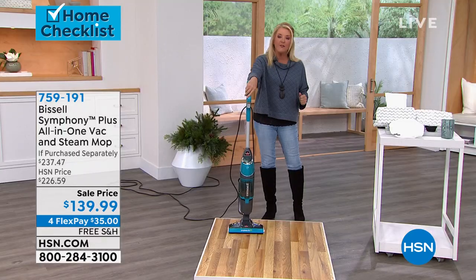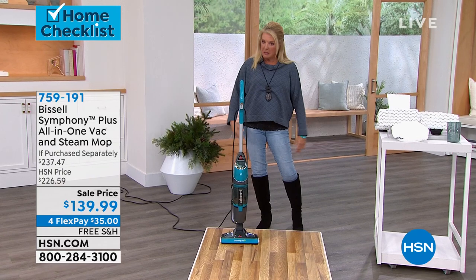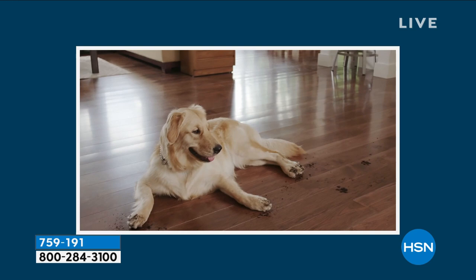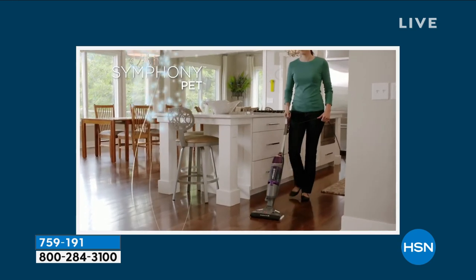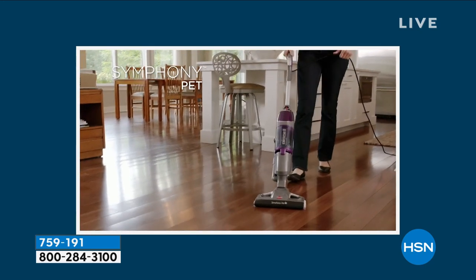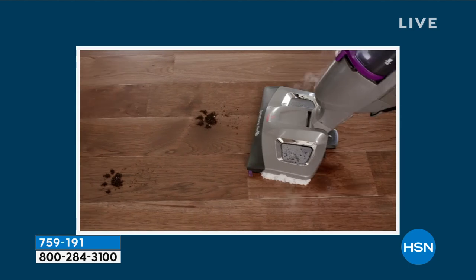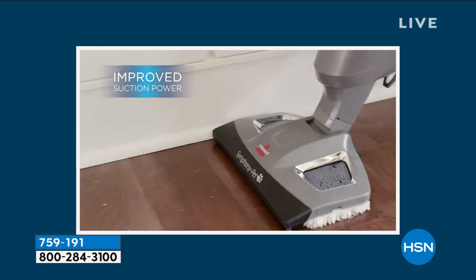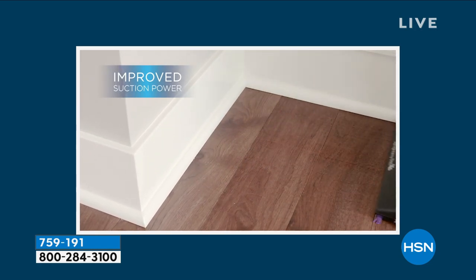The cool part about it is, if you're a multitasker — like all of us are nowadays — you can do both at the same time. And the best part, this is key: my system, when it vacuums anything, it all goes into the wet, dirty tank. It is one of the most disgusting things I have to do is clean that tank out. What I love about this is the vacuum part goes into a dry container. Jenny, can you explain that a little bit more so people understand? Because that's a huge deal — it's nasty when it's all mixed together.